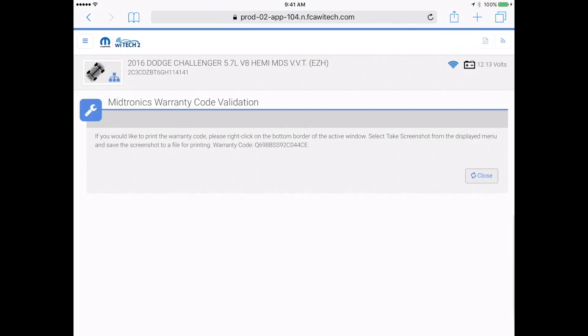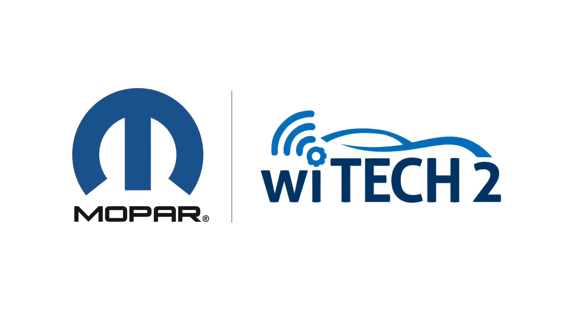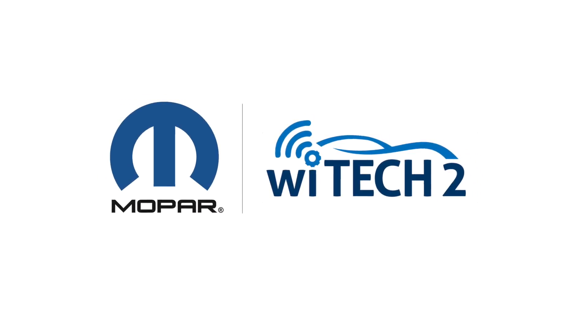Properly document the warranty code provided by the routine. I took a screenshot that I will attach to the repair order. That concludes the GR8 Battery Diagnostic Station how-to video.